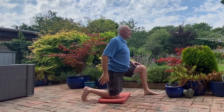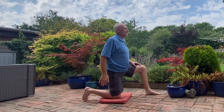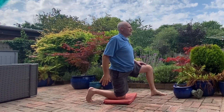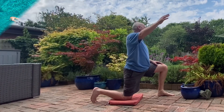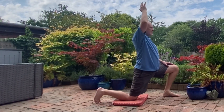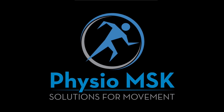So that's the 3 exercises. Don't forget the daily stride walking, as that can also be really helpful. And if you want to add in some cardio exercise, swimming and cycling are both great for nerve movement around the hips. I hope you found the video helpful. Thanks very much for watching and bye for now.